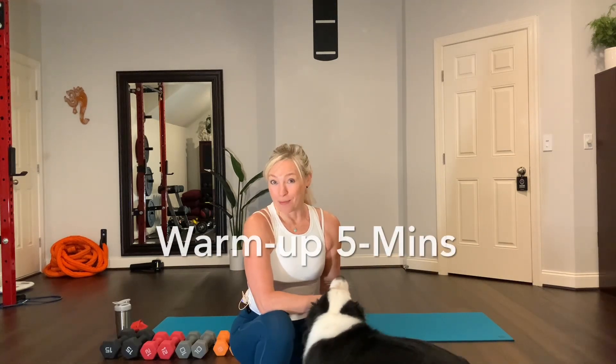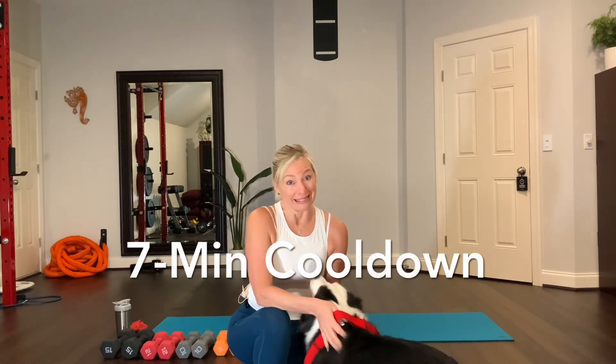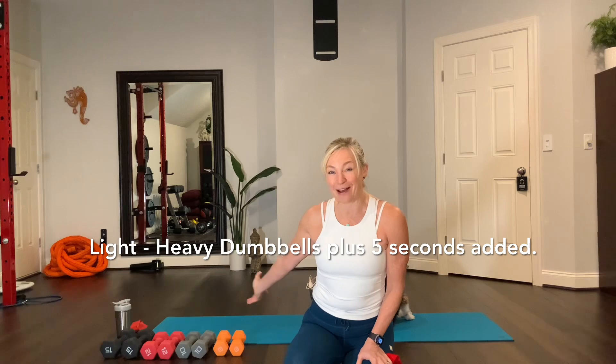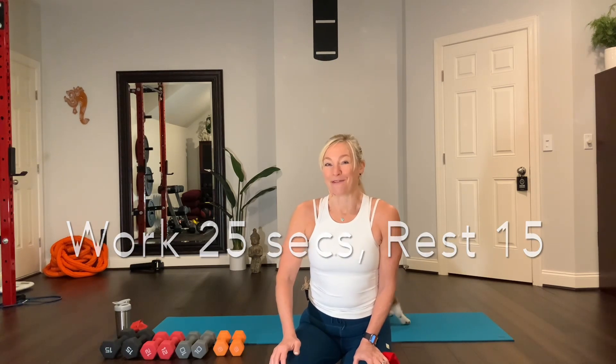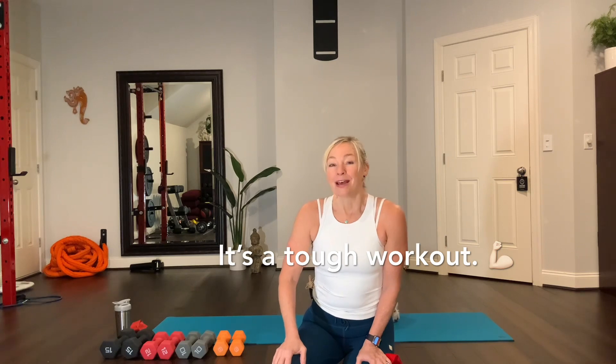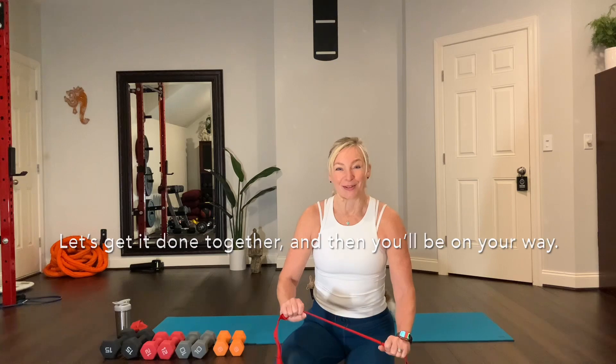Today's program is a 36-minute workout. We have to warm up, though — that takes five and a half minutes with a strap, and then we'll cool down with a seven-minute cool down with the strap. What you need to know about today's workout is you need a range of weights — light to heavy — and I've added five seconds on to the time. The exercises will be for 25 seconds. So you'll see the difference just adding on five seconds. This will be a tough workout. Let's get it done together, and then you'll be on your way. Thanks for joining me.